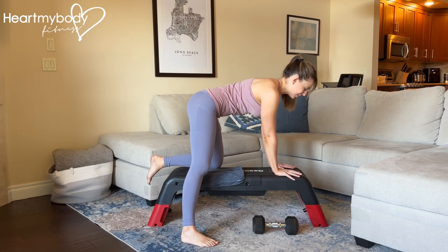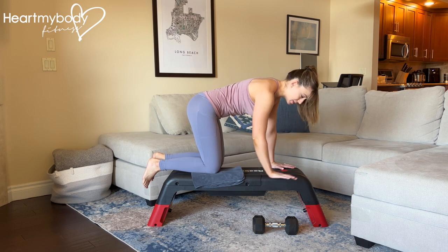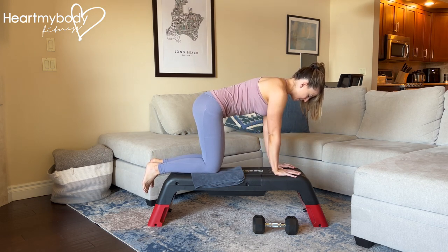Set up on a bench or the side of a box on your hands and your knees. If needed, you can place a towel or pad below your knees for comfort.